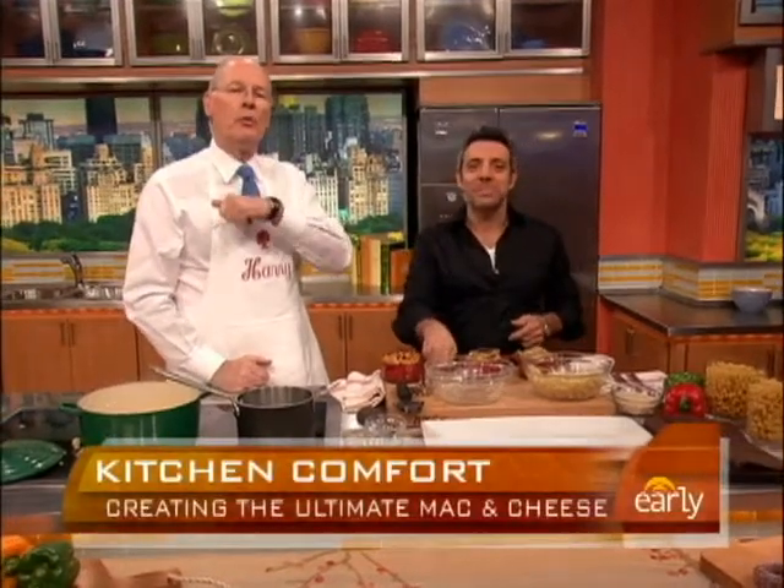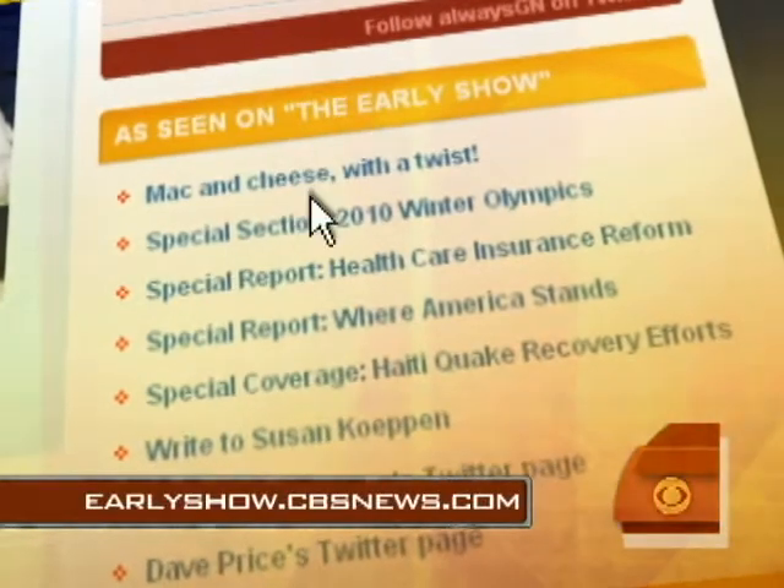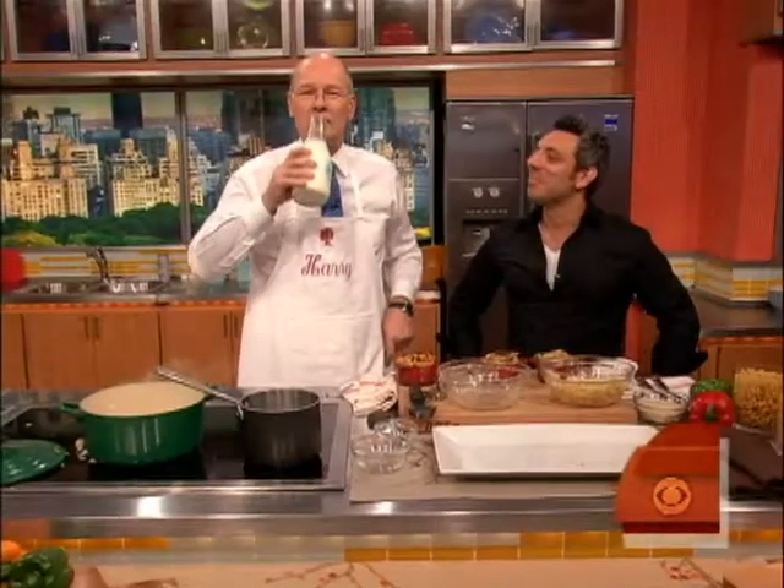John DeLucci, thanks. For Chef John's recipes, go to our website at earlyshow.cbsnews.com. You just need a little milk to wash down your mac and cheese.